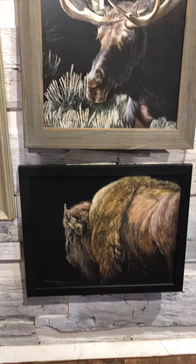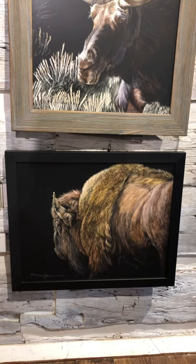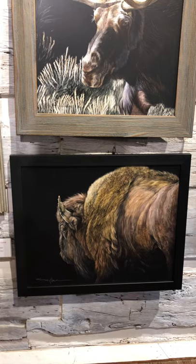This is another one of my lovely bison from Yellowstone. There's More Yet to Come is the title of this piece, because he was the lead bison and there were a lot more that came up and across the road. If you've ever been in a bison jam, you'll know what I mean.